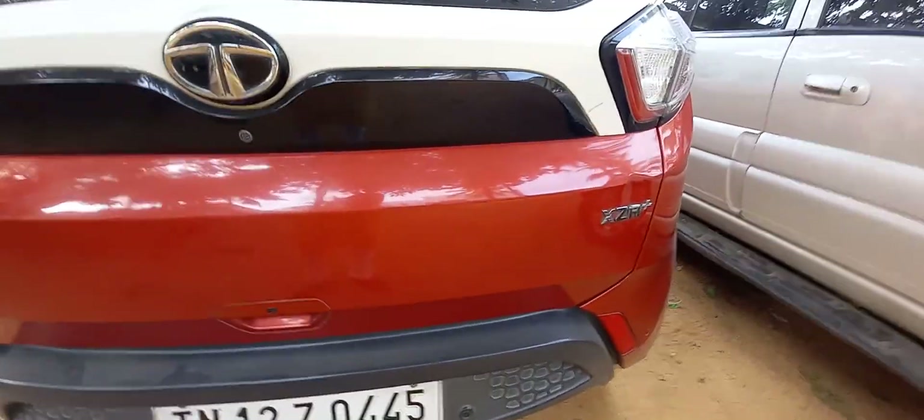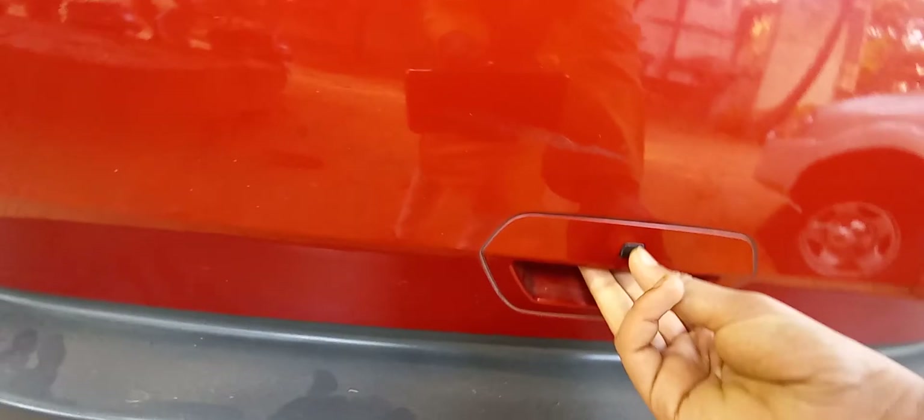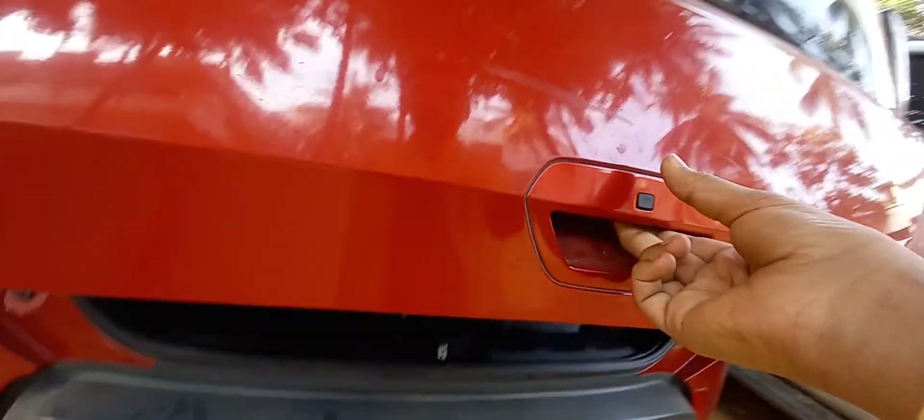This is the top variant, which is the XZA+, which is the fully automatic. There's a Nexon badge right there. You get a sensor on the boot opening — actually, this is not a request sensor; this opens the boot like this.